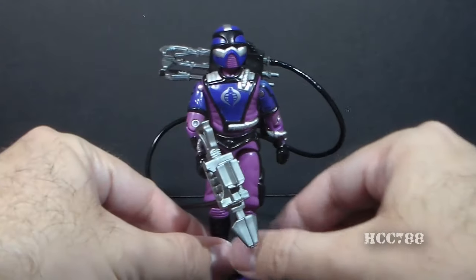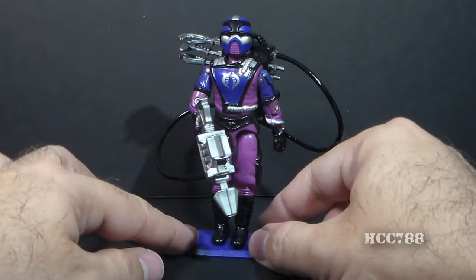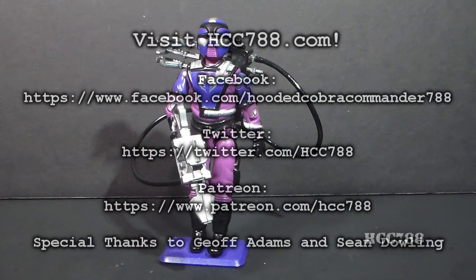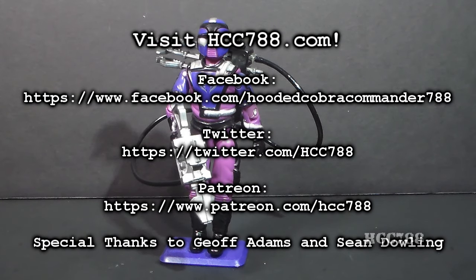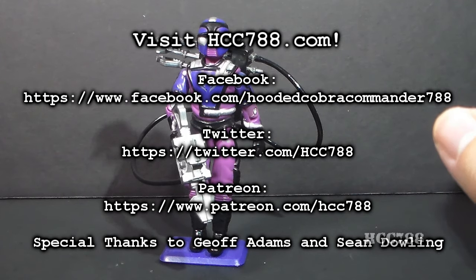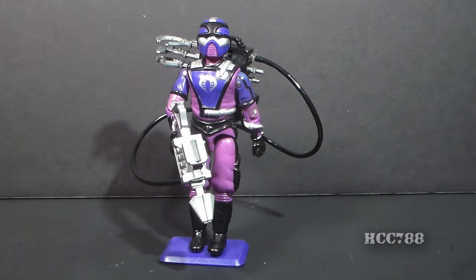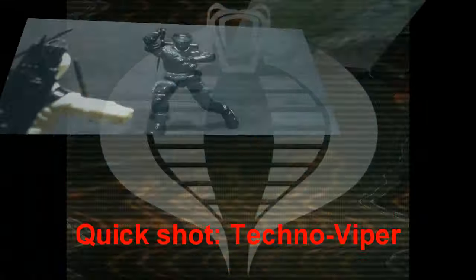So there he is — Techno Viper. Thank you again to Zartan 121 for sending this to me. It is very much my privilege to receive it. It's never necessary for anyone to send me anything; you're not obligated to do that. But when you do it, it really reminds me of how great this community is and how much you guys mean to me. So thank you again. I apologize for not having a full vintage G.I. Joe toy review for you this week. We will move forward. I will give you the best video that I can every week. Thank you again for watching, and I'll see you again next time. Bye.